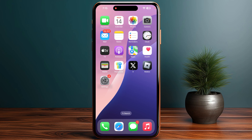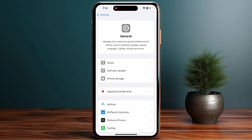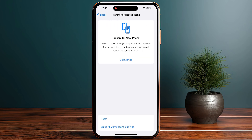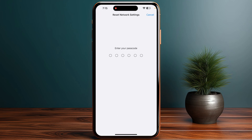If the issue is still not resolved, head over to Settings again and go to General. Scroll all the way down until you see Transfer or Reset iPhone. Click on Reset and make sure to select Reset Network Settings.